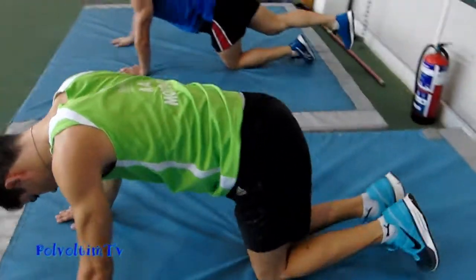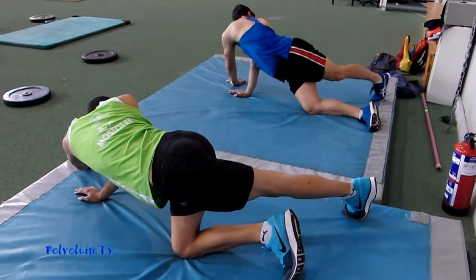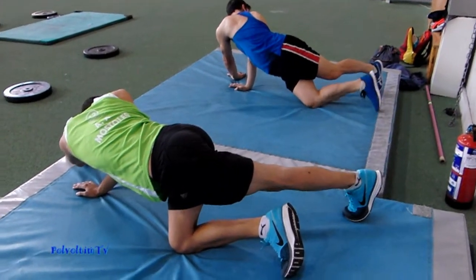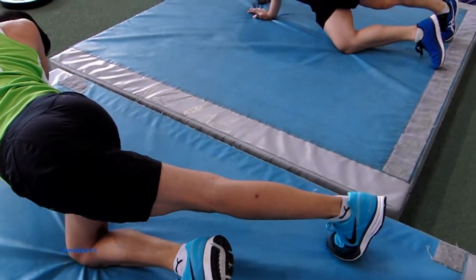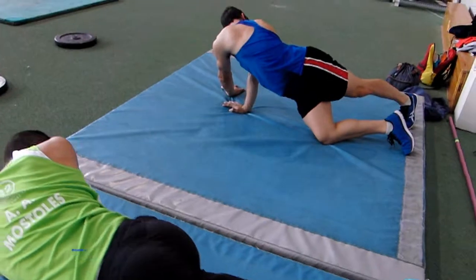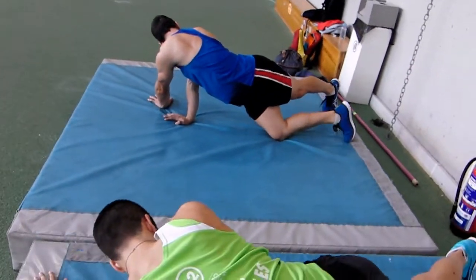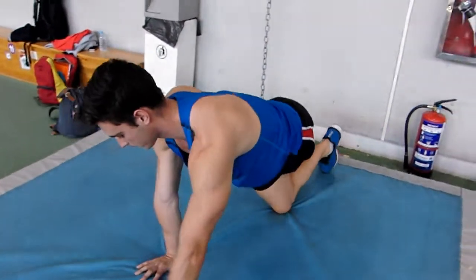Cambiamos de lado. Hay que controlar. En el caso de Nano ahora mismo, la mano derecha empuja para poder retorcerse y el talón izquierdo también. Estás tumbado, estás girado de caderas. Las caderas alineadas.